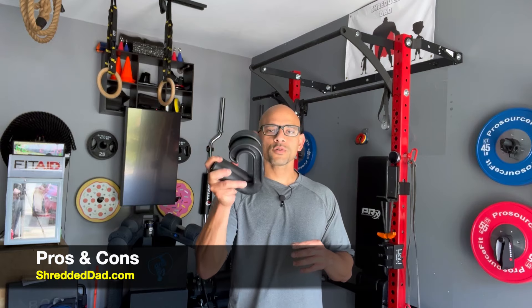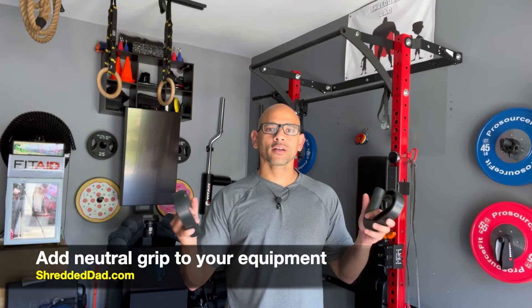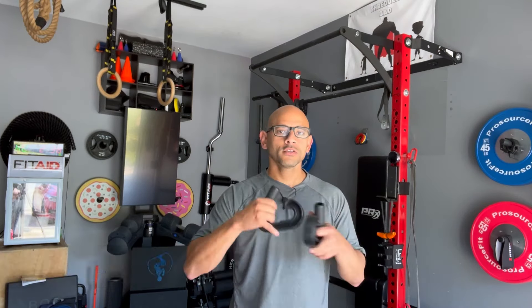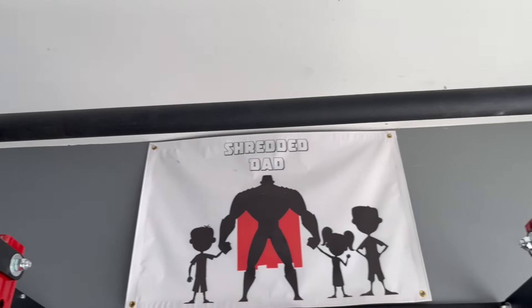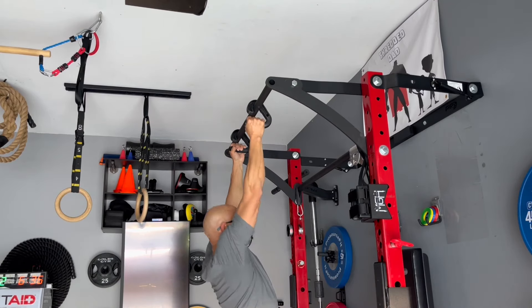Now I'm going to talk about the pros and cons of the Swizzies. Number one pro is the problem that they solve — they give you the ability to add neutral grip to a regular pull-up bar, to a barbell, to resistance bands. My bar doesn't have that option, so now with the Swizzies I'm able to add the neutral grip component in a stable manner so that I can generate a lot of power with my neutral grip pull-ups.